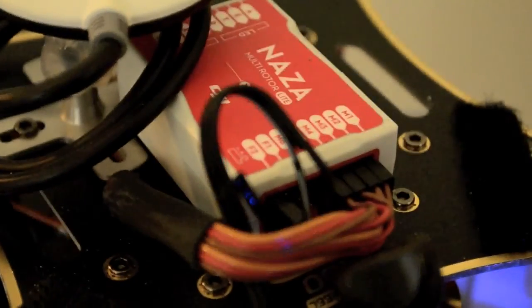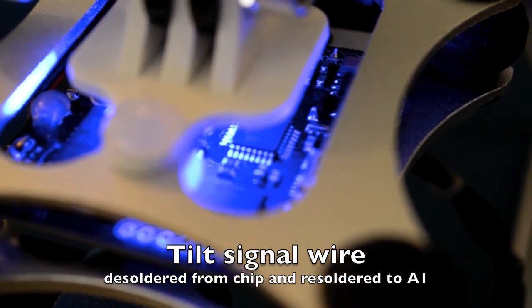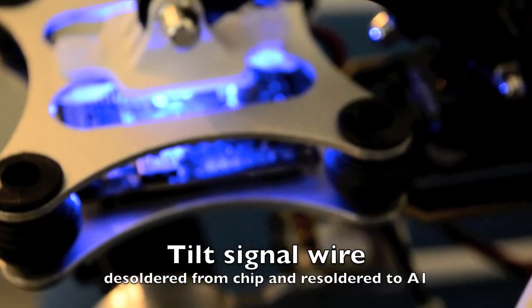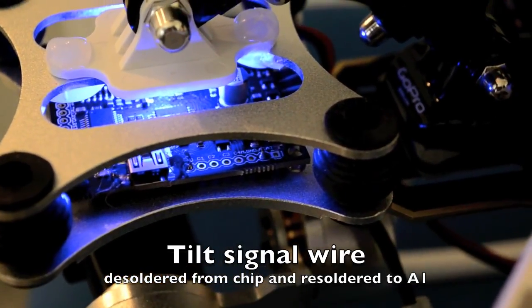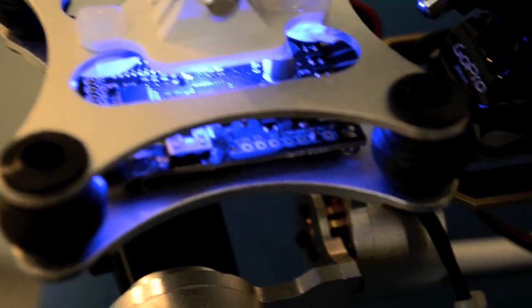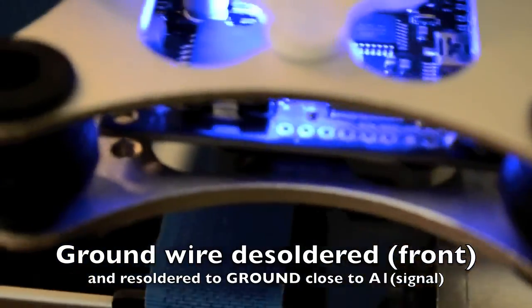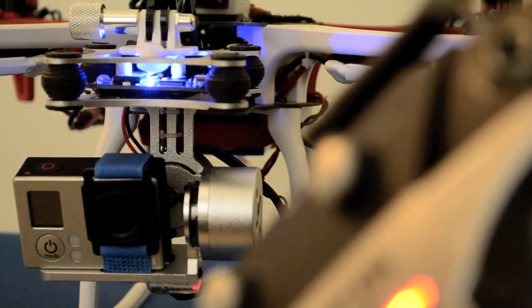As you can see right there, I got the tilt wire connected to F2. Also what I did is desolder the signal wire for tilt from that chip and connected it on the A1, which is on the right side of the board. At the front of the board I removed the ground wire and connected it on the A1 on the right side of the board, then connected the ground wire to the left side of the board.